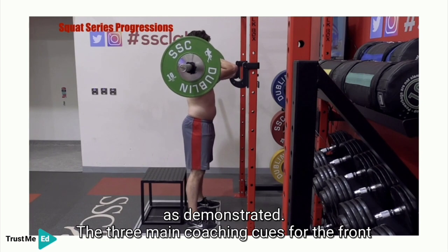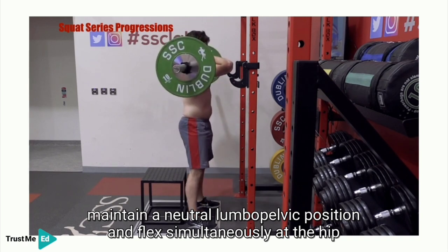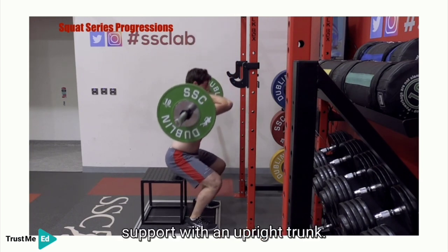The three main coaching cues for the front squat are to keep the elbows parallel to the floor and pointing forward, maintain a neutral lumbopelvic position, and flex simultaneously at the hip and knees to maintain the centre of mass within the base of support with an upright trunk.